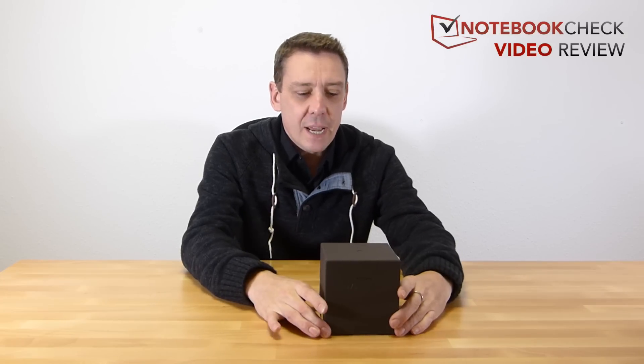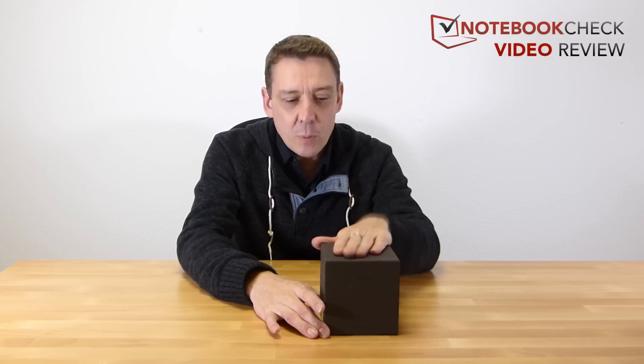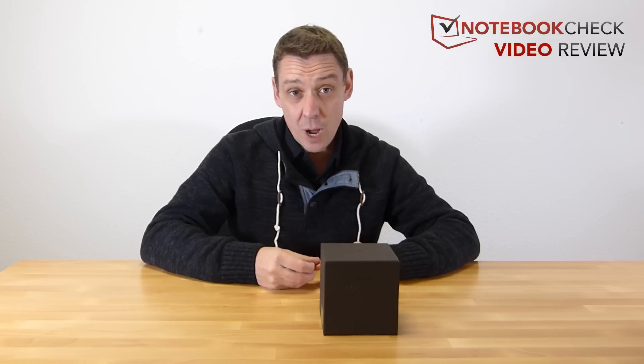We've got the Huawei smartwatch here today on the tech review channel and I'm going to open it up and give you a quick unboxing first, but we've got the full review up on the notebookcheck.com website. The translation's just being done for the English website, but I can tell you it's got an editor's choice award. Stay tuned — they're going to give you some information about the screen brightness, the battery life and all the important things you need to know about the Huawei smartwatch.